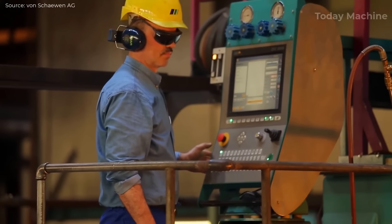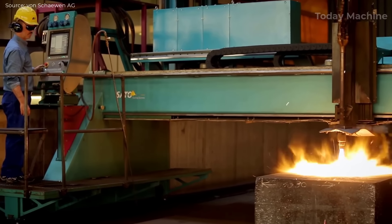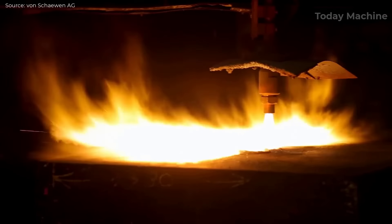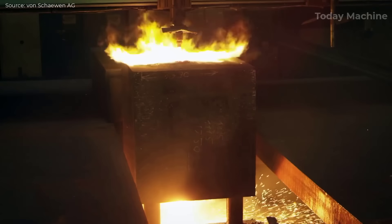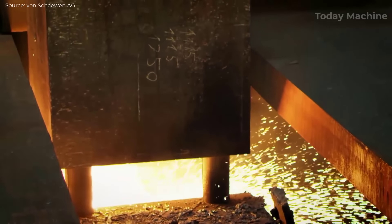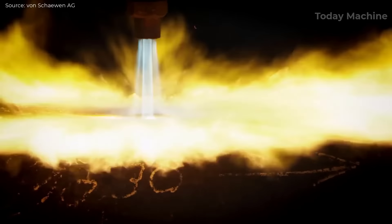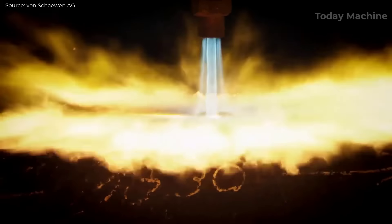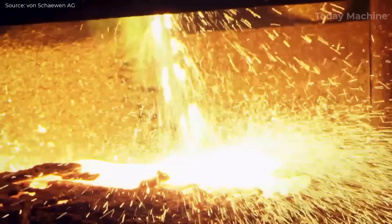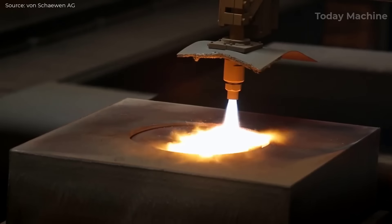The next step involves the piercing of a borehole using an oxygen lance. An intense stream of oxygen penetrates the thick steel block with remarkable precision, creating a borehole with a diameter of 500 millimeters through a steel block with a thickness of 1,200 millimeters. The oxygen lance enables the cutting of extremely thick materials, showcasing the advanced capabilities of this method.